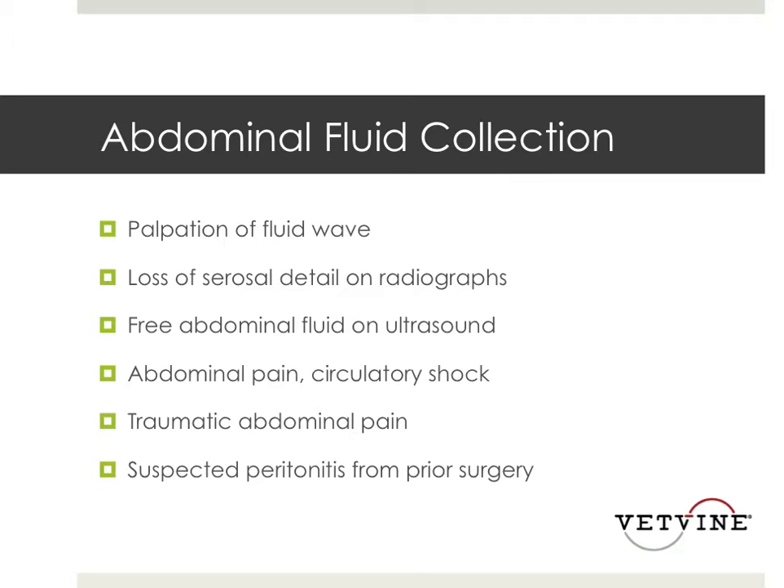So how do we diagnose these patients? You might actually palpate a fluid wave. You might see loss of serosal detail in radiographs. You might see free abdominal fluid on ultrasound, which we'll talk more about later. Again, abdominal pain, circulatory shock, history of trauma, and a history of prior surgery — for example, a foreign body surgery or a previous enterotomy within the past week where they might now be dehiscing and not doing well.